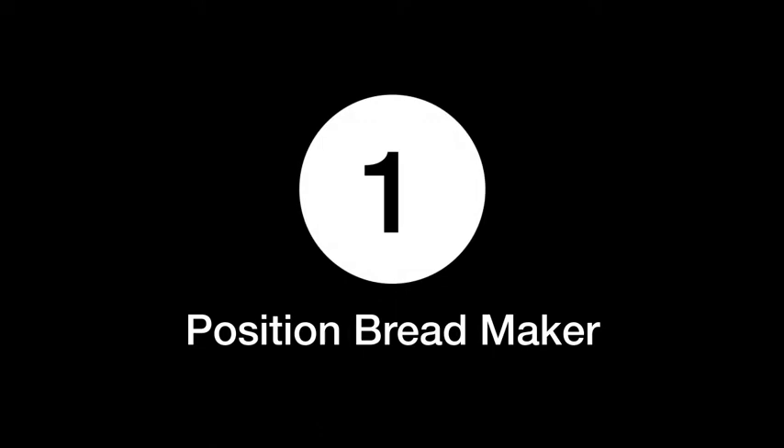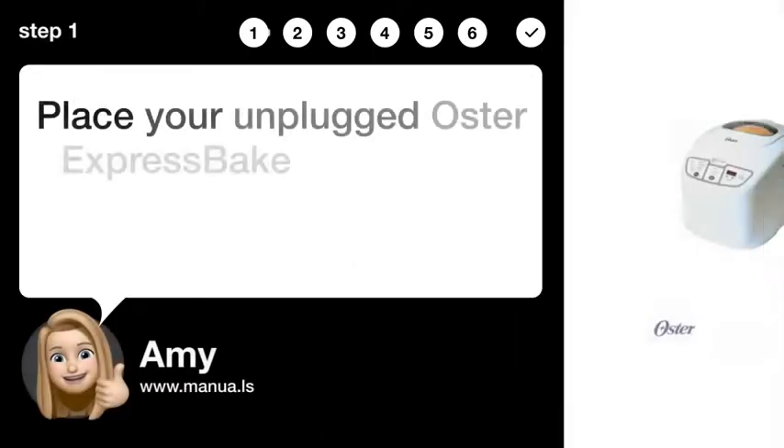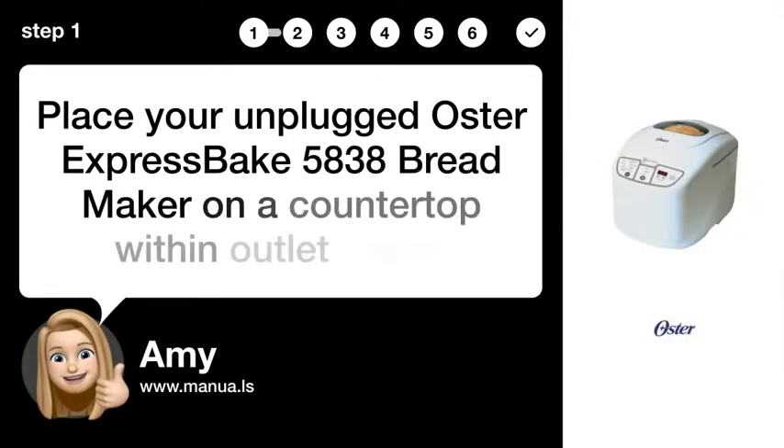Step 1: Position Breadmaker. Place your unplugged Oster Express Bake 5838 Breadmaker on a countertop within outlet reach.